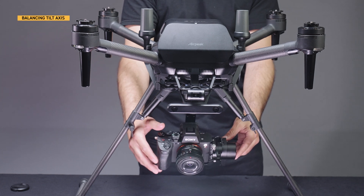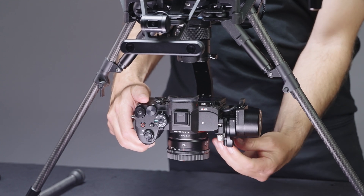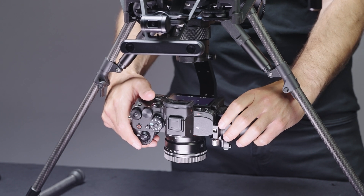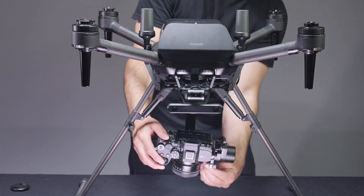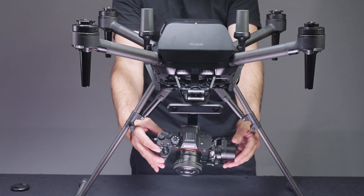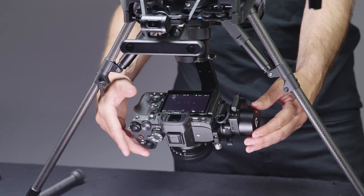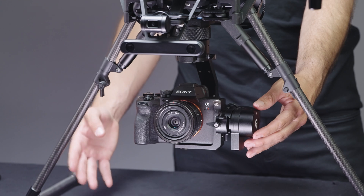Now let's adjust the vertical tilt balance. Rotate the gimbal's L-bracket to aim the camera lens downward. Loosen the lever on the front of the L-bracket and slide the L-bracket back and forth to adjust the balance. After adjusting, firmly tighten the lever. Rotate the tilt frame by about 45 degrees to check the balance — if properly adjusted, the tilt frame will stay still or the camera lens will return facing down.